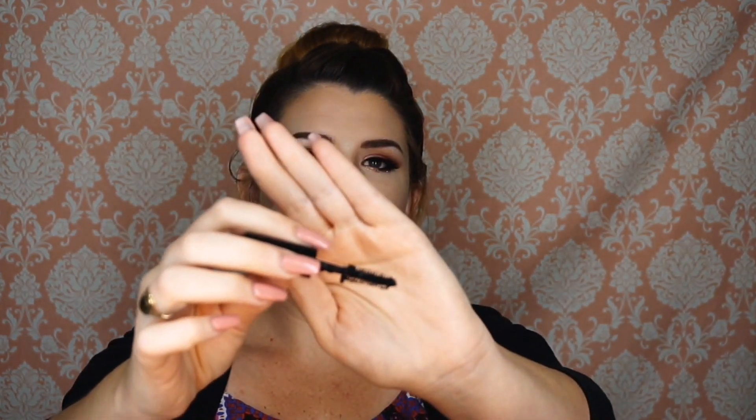The next thing is the Smashbox X-Rated mascara, and it is a sample size obviously. It has a very strong smell, but it is a mascara smell — I don't know if you go around sniffing your mascaras but I tend to do that. I haven't tried this yet but it looks super clumpy. Maybe I'll do an update on how I feel about it in a blog post or something.